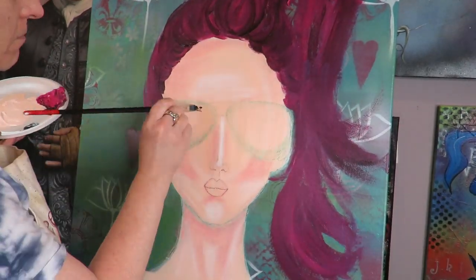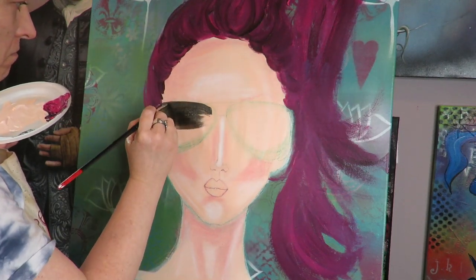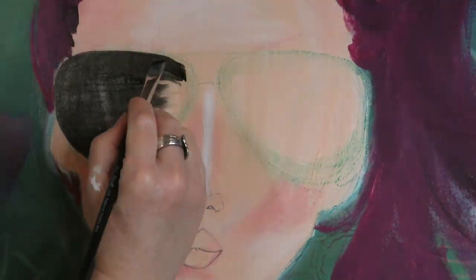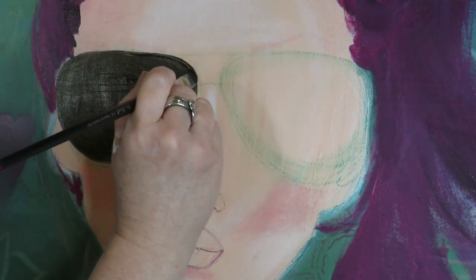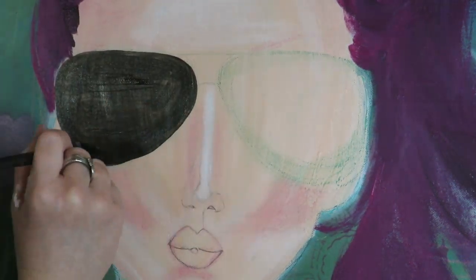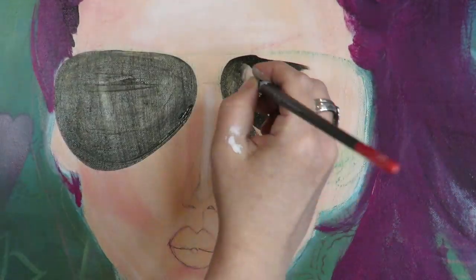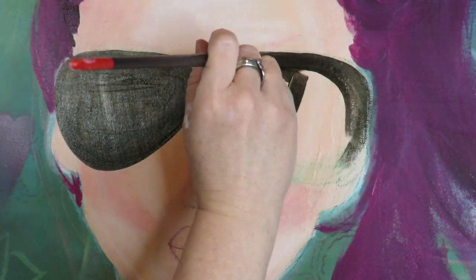Arteza sent me these really cool iridescent acrylics that I haven't played with until today — that was really exciting. This was like the perfect sunglasses cover, and they're iridescent so they're kind of shiny like real sunglasses — perfect project to try these out on. I was super psyched, and they marry perfectly well with any other acrylics, so they go great with the Lucas Krill I'm already using.